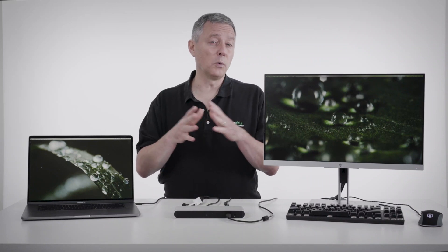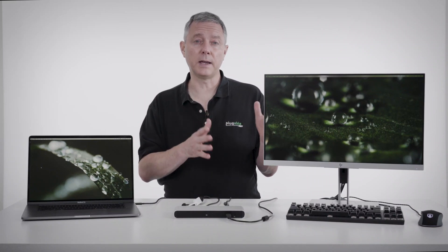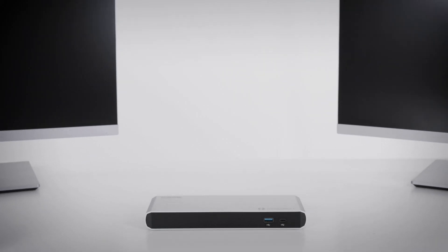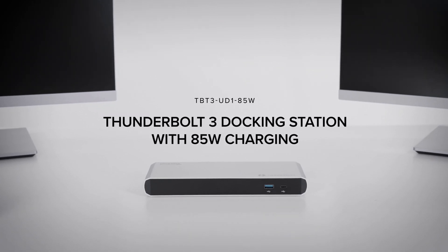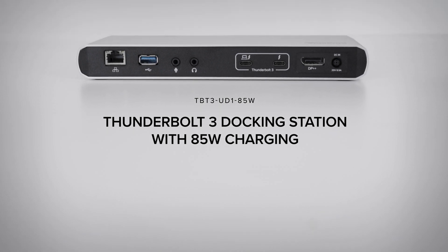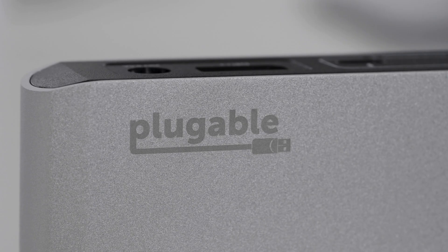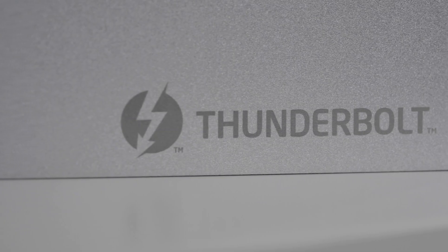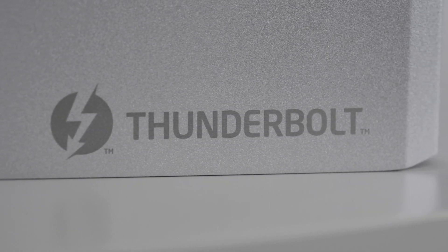Plugable has a whole line of docks covering the range from USB-A to USB-C to Thunderbolt 3 and coming Thunderbolt 4. We have a new dock today targeted at performance users. You can find hubs and docks out there with 13 or 15 ports, but they're all making compromises that this dock does not make. Every one of these ports is the highest performance you can have.